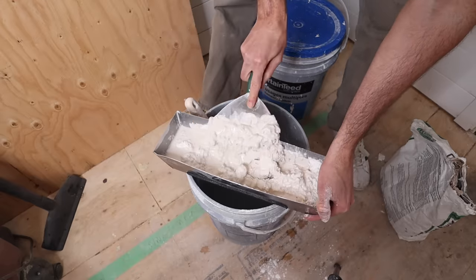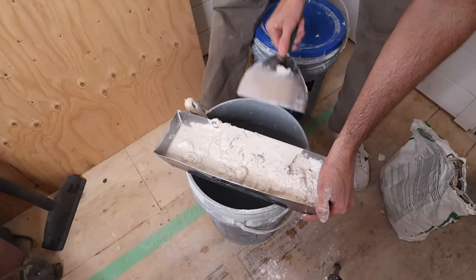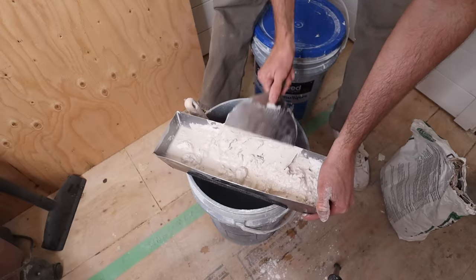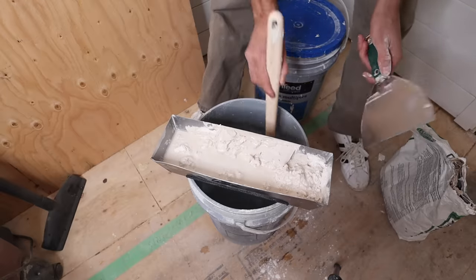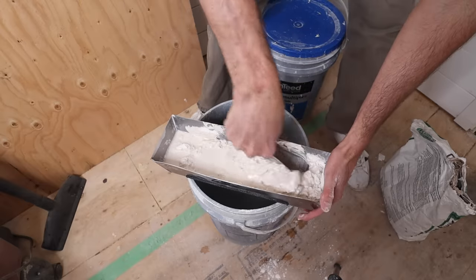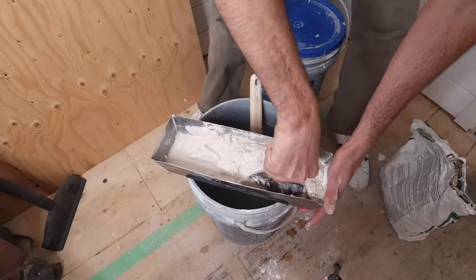If you're doing it within the first couple of minutes, no problem, but if you're doing it like 10 minutes later then you might start to get some abnormal setting. I know I need a little more water there.